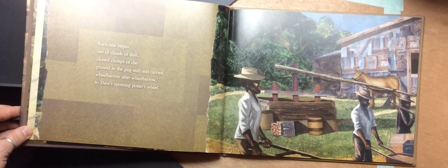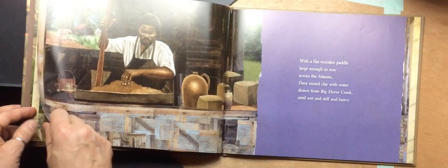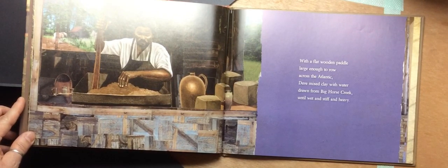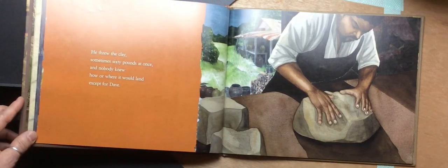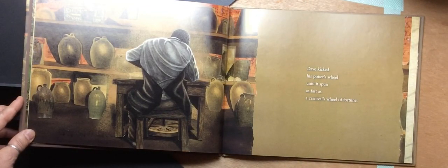Each one began out of clouds of dust, clotted clumps of clay, ground in the pug mill, and carried wheelbarrow after wheelbarrow to Dave's spinning potter's wheel. With a flat wooden paddle, large enough to row across the Atlantic, Dave mixed clay with water drawn from the big horse creek, until it was wet, stiff, and heavy. He threw the clay, sometimes 60 pounds at once, and nobody knew how or where it would land, except for Dave. Dave kicked his potter's wheel until it spun as fast as a carnival's wheel of fortune.